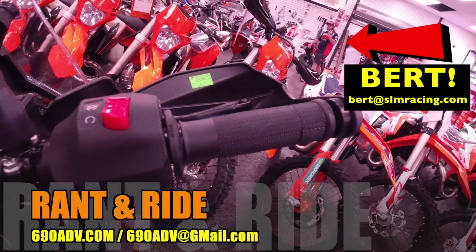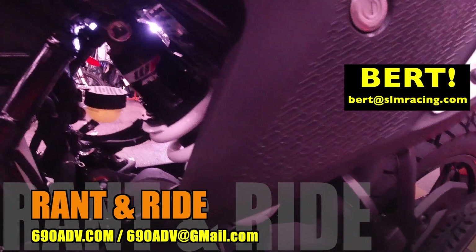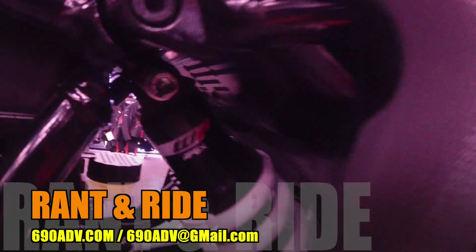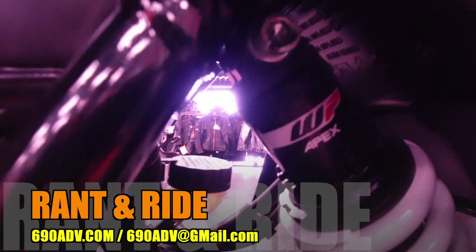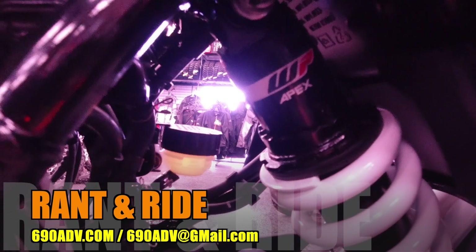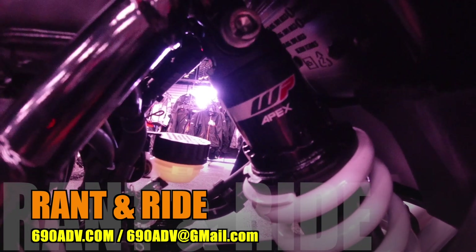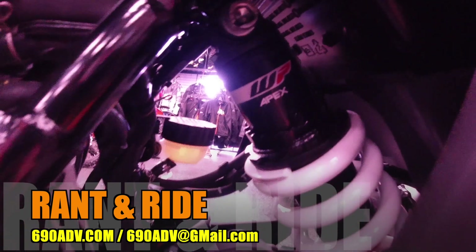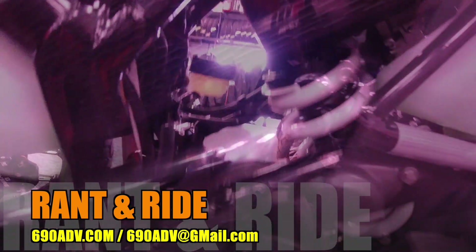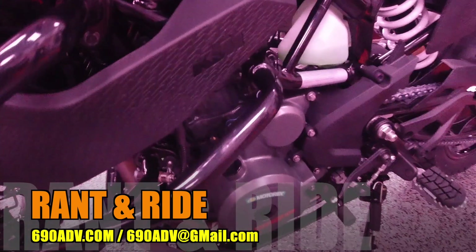Ride by wire? Yep, it's got it. There's Bert right there — give him a call or email him at Bert at SLMRacing.com. Rear suspension: the nice thing about the KTM 390 Adventure is the WP Apex. Nailed it. I loved it. It's fully adjustable, it's got a good spring on it. You're going to be able to set that preload so you can get your luggage and all the things you need to go out and find your next adventure.